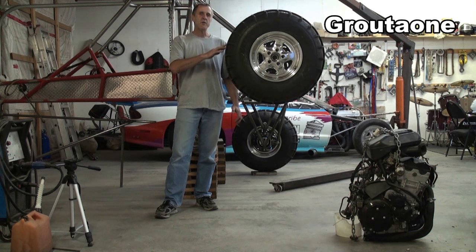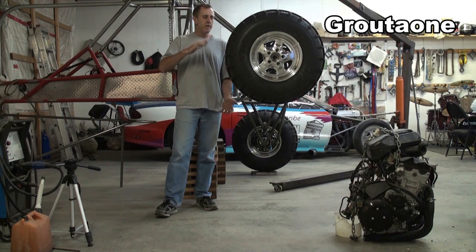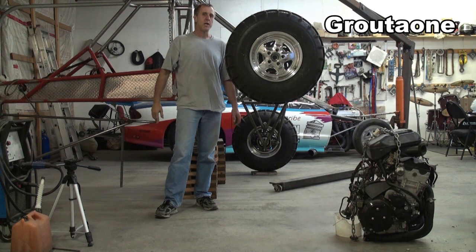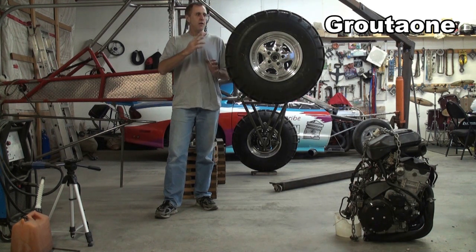Just for reference, this tire is 31 inches tall — get a look at how high it is off the ground — and that's how far I'm going to let it swing through its travel. It's slightly more than it would be in real life, but it's close to the amount of travel that the machine will actually have. So I'm going to get you guys set up over there and you watch this wheel.